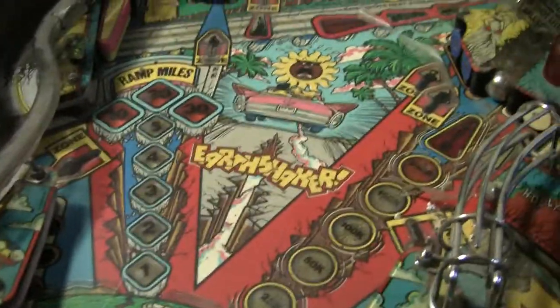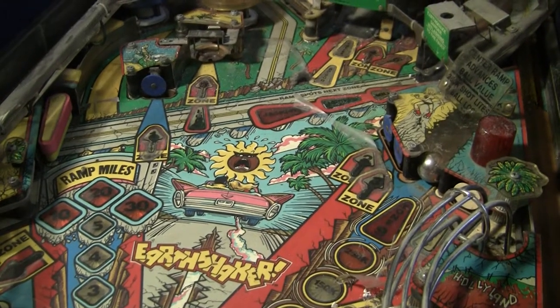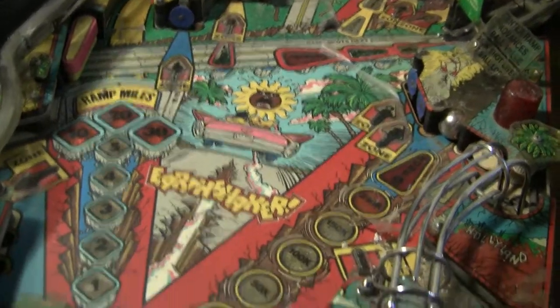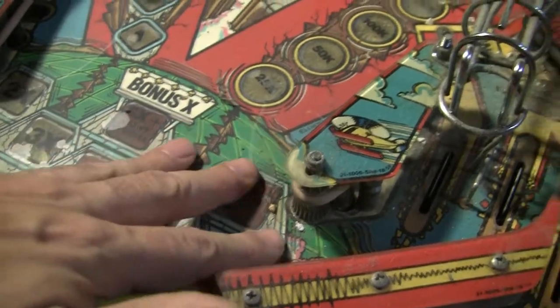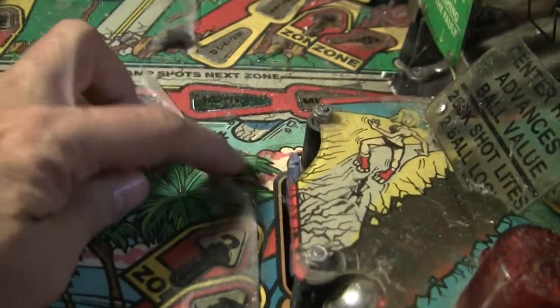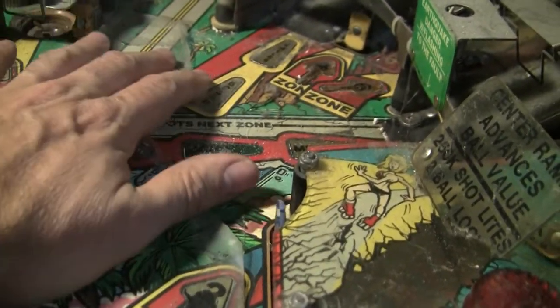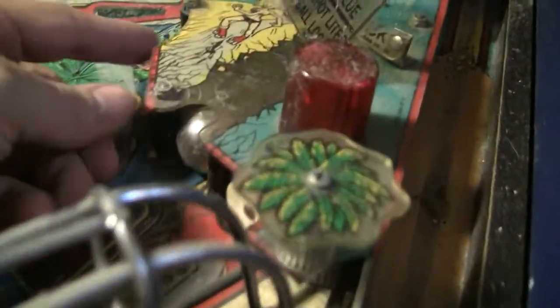I'm not convinced there's any plastic that's not broken on here. But it's filthy — from looking at things, I don't see any horrible damage. This may be one of those machines that when cleaned up is actually going to look pretty good. There's mylar that's starting to come up, you can see it's clearly coming up in some areas. The nice thing is there's still no major wear on the playfield, so it looks like it's been mylar protected most of its life.